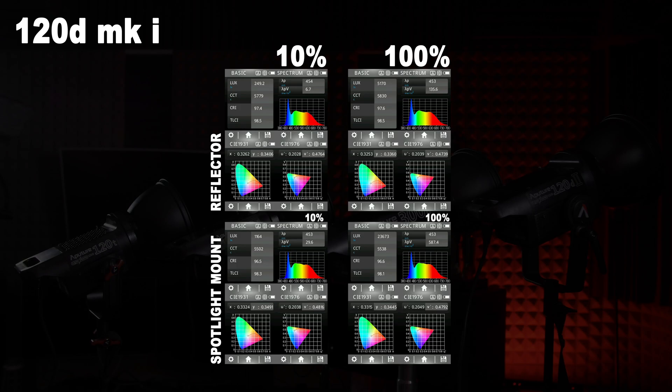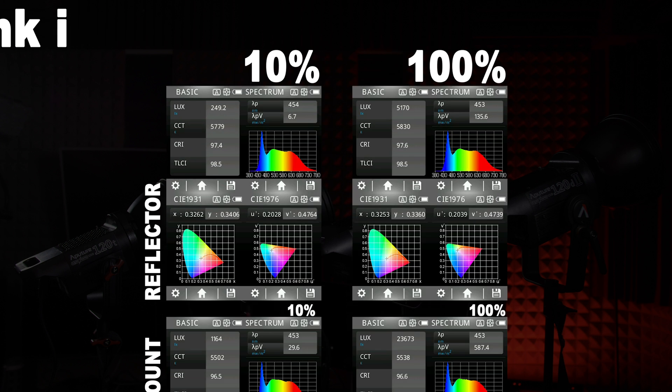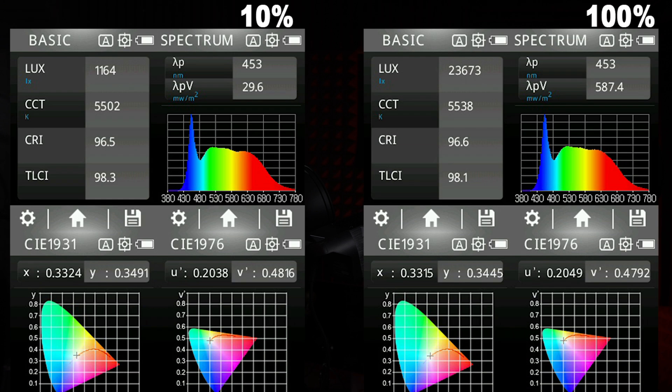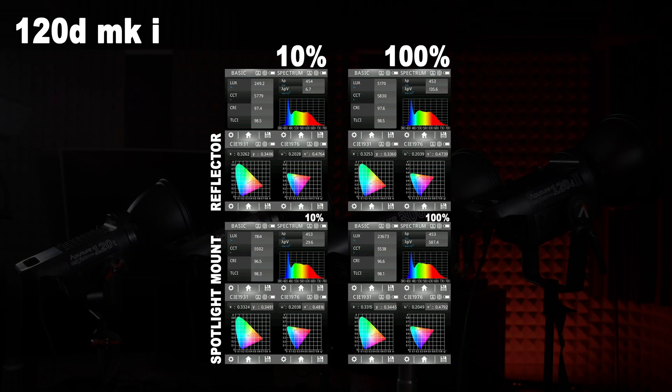All of my measurements were taken with the UPR-TEC CV600 at one meter away, compared against the standard reflector included with all of Aputure's COB lights. Starting with the 120D Mark I, using the reflector we're getting about 250 lux minimum and 5,000 lux maximum, with a color temperature of around 5,800 Kelvin. The spotlight mount drops the color temperature by about 300 Kelvin on the 120D and increases the intensity by about 4.5 times at every power level — so at 10% power we're getting 1,160 lux and at 100% we're hitting almost 24,000 lux.